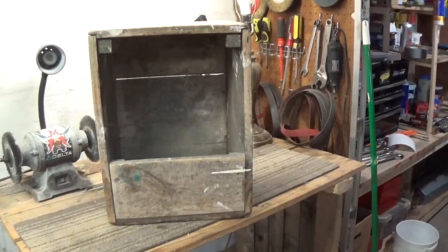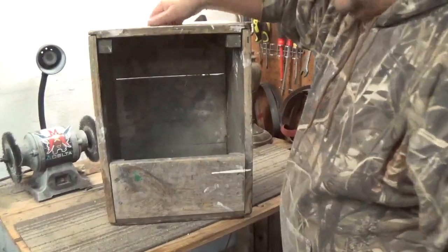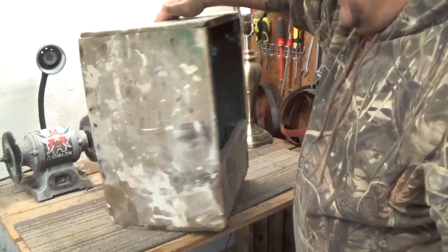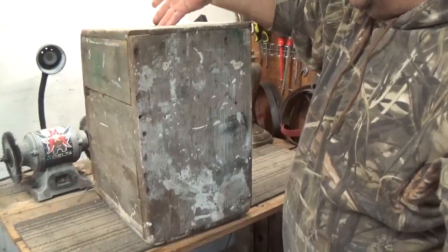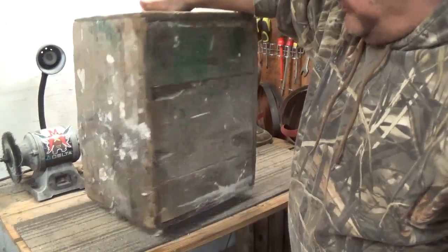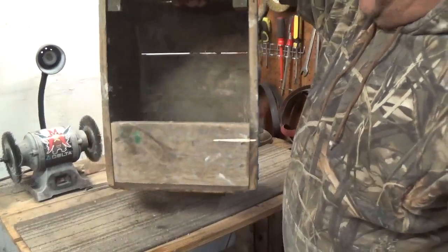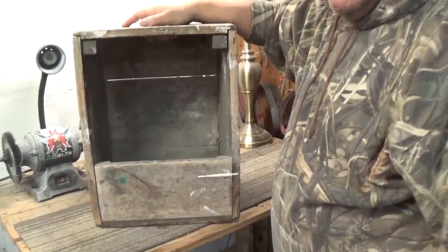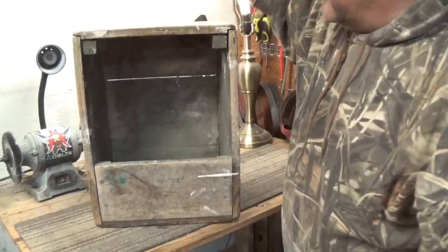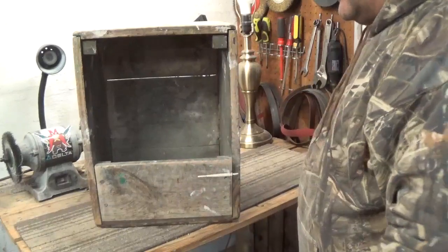So I've got this tool tote here. This was my father's when he worked for Bell System — you've probably seen a quick teaser on it. I've always wanted to build one myself. It's heavy, it's big. Dad was a cable splicer. They put all their tools in here and they could sit on it. So this is an idea for a tool tote.